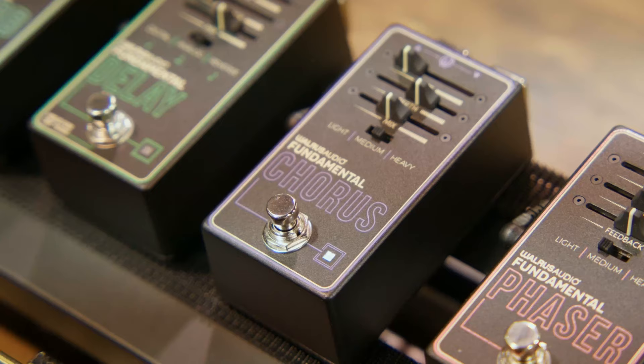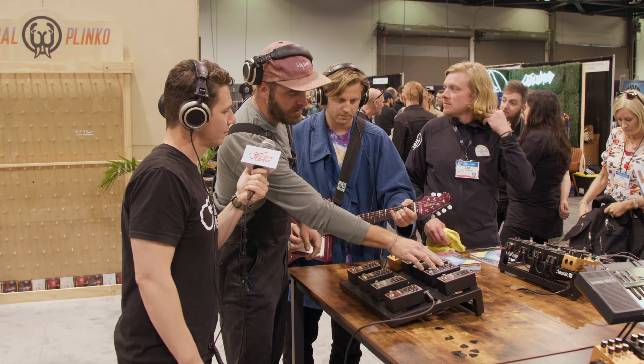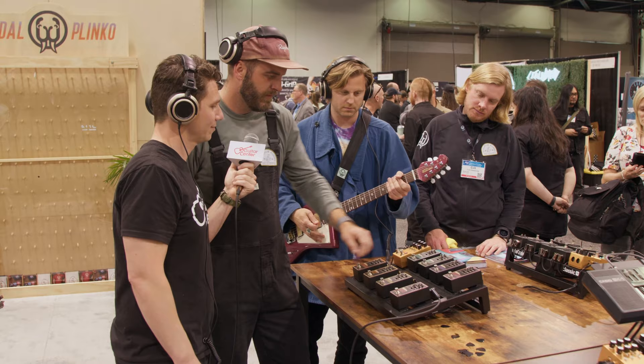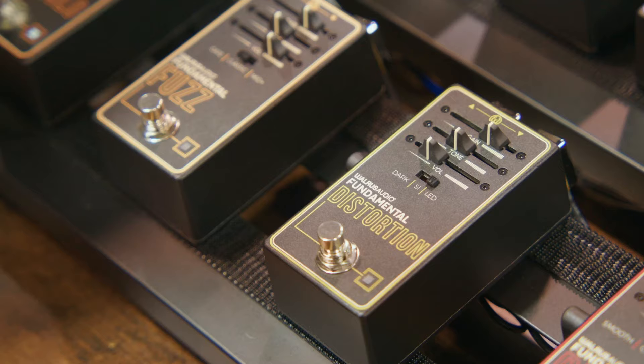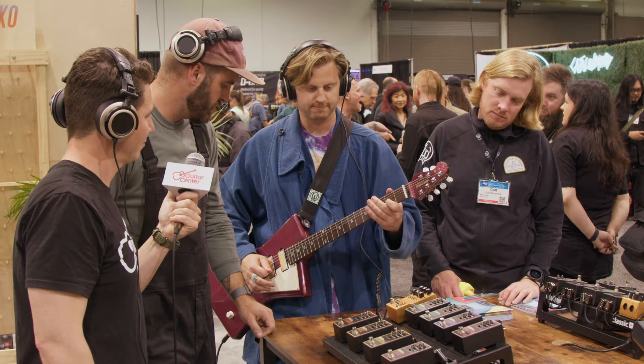Kick on the delay — it's set to a slapback right now. We can bring the chorus in with it, and we brought the mix knob over from the Julia. If you run the mix all the way down, even if you have your depth up, you don't hear anything — it's just dry signal. Start there, and then slowly bring it in with the mix knob. Turn the delay up, and then we can do some lead stuff with distortion and reverb.